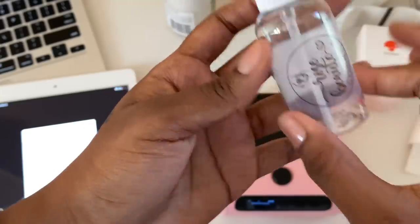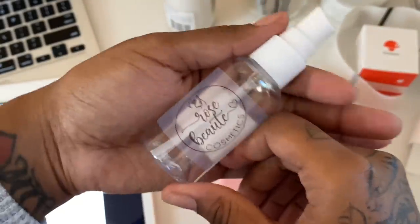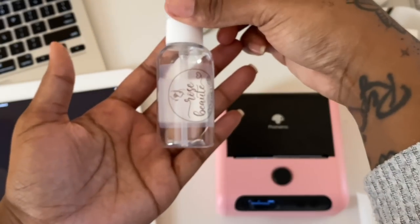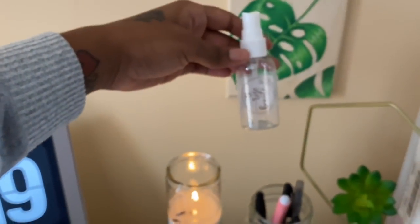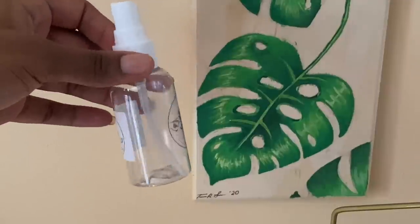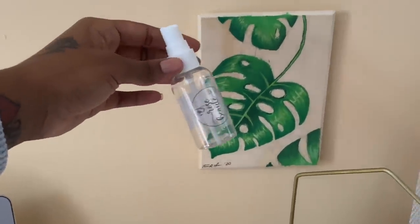Thank you so much to PHOMEMO for sending me this printer — I really love it and I'm definitely going to be using it a lot more in my business. If you guys like this printer, check the description box to purchase it using my code. Also, a huge thank you for 5K subscribers! Don't forget to subscribe and turn on post notifications so you're notified every time we upload. See you in the next video!